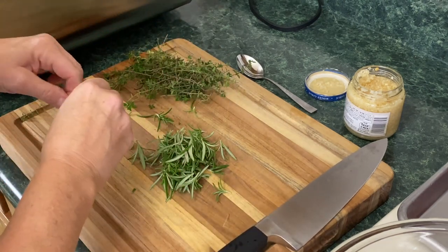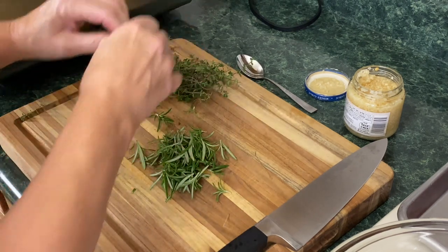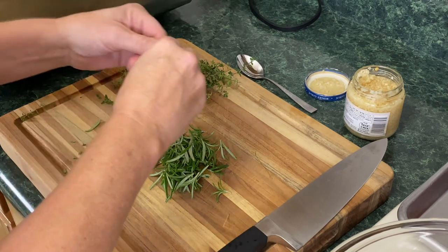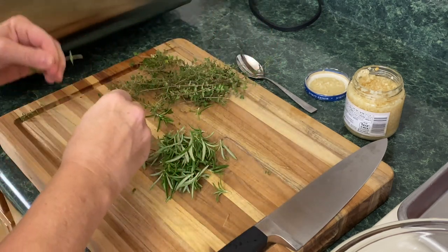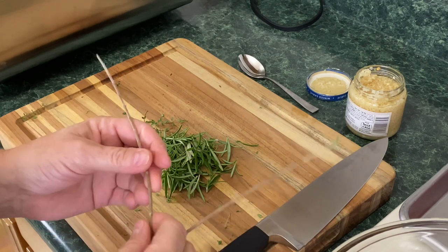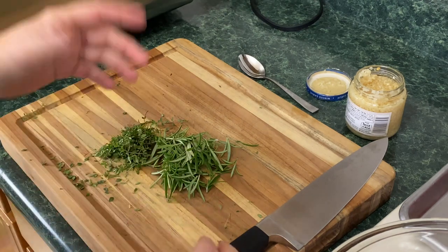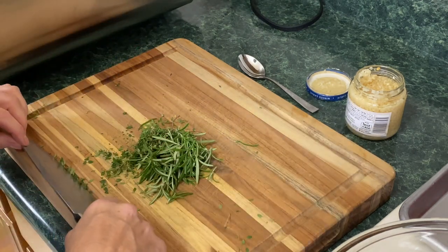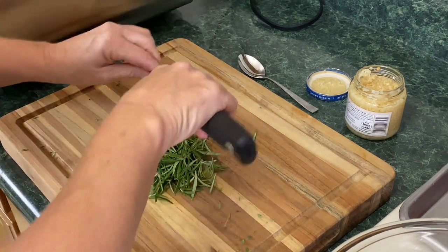Now that meat hasn't been out for that long — maybe about 15 minutes. I was hoping to take it out a bit longer, but I'm just going to go ahead. I saved these sticks because I actually save them for skewers sometimes, like with chicken. It smells so good. So what I'm going to do with this lovely fresh rosemary and thyme from the backyard...